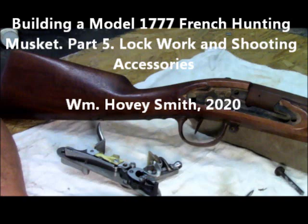Building a Model 1777 French Hunting Musket, Part 5: Lock Work and Shooting Accessories. William Hovey Smith, 2020.